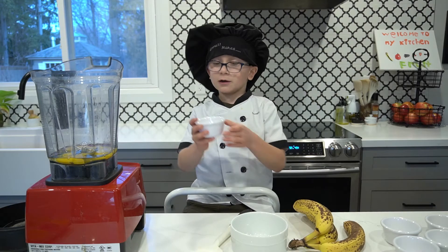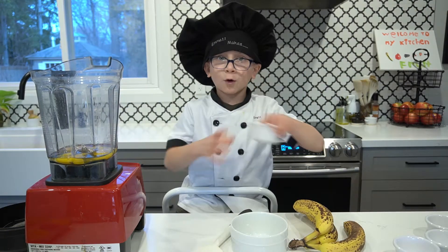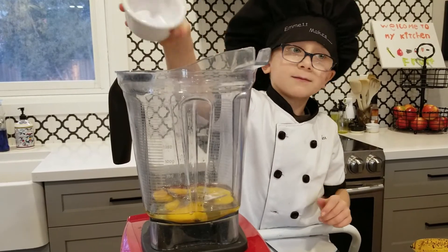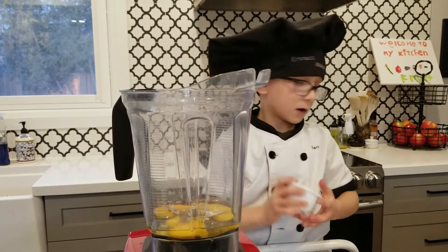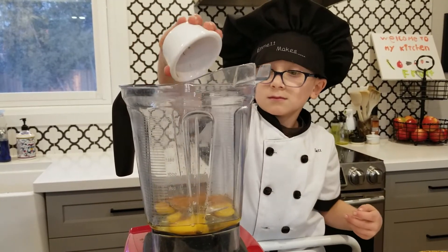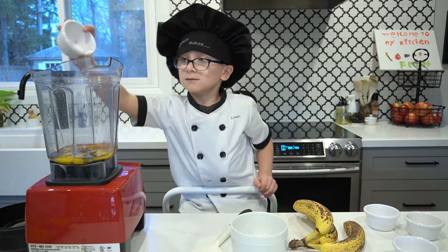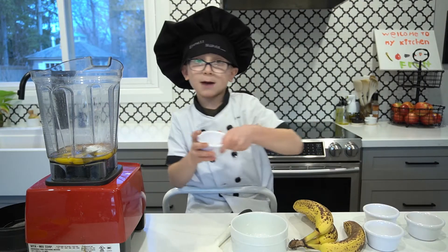I have got some vanilla here. Put that in. I've got some salt here — put that in. Some cinnamon. Some baking soda. And finally, some baking powder.